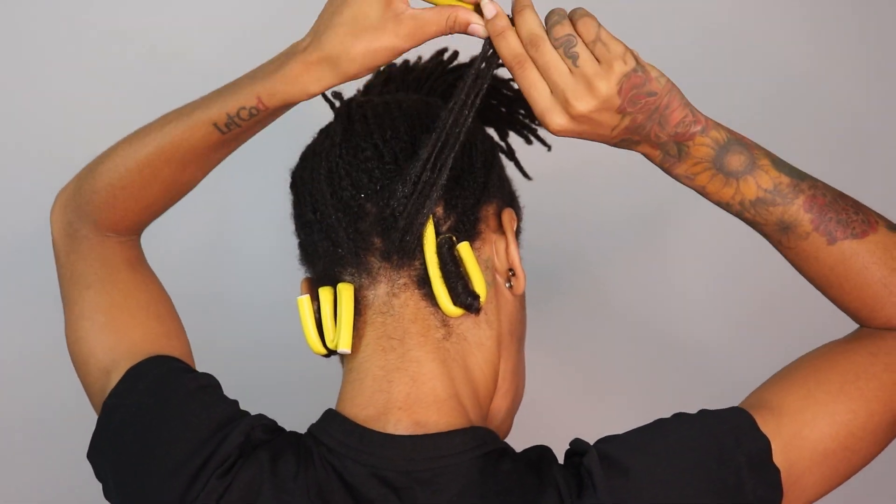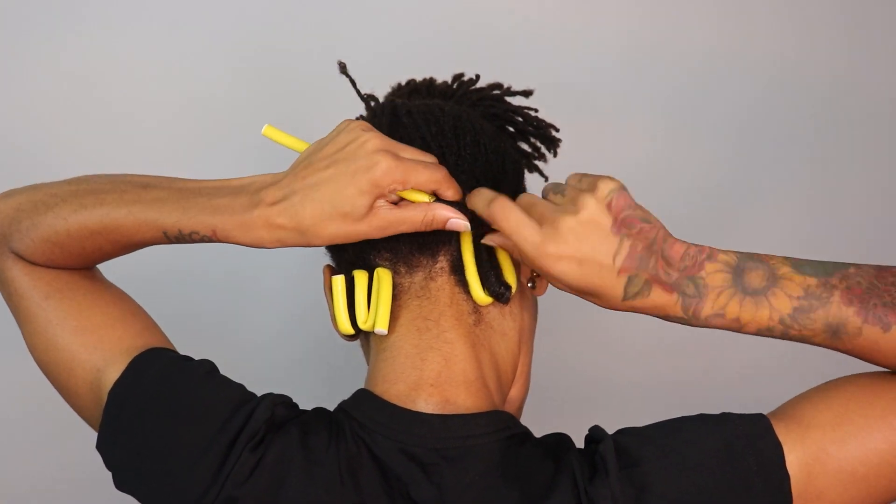I just wrap the bottom of the lock around the rod and then roll it up. I was rolling them all to the right, kind of like how you do a retwist — I just wanted them all to go in the same direction.